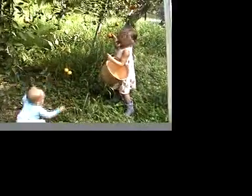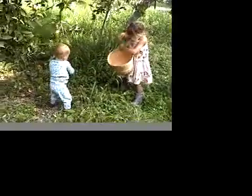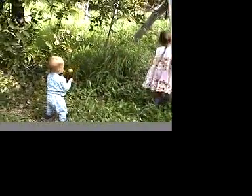How can you tell which ones are good? If you just look at them, you will tell them. That's how you can tell them here.